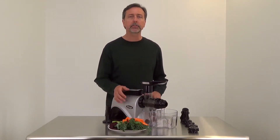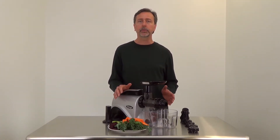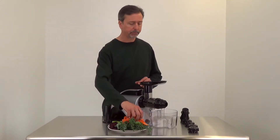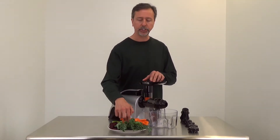I've got just a mix of fruits and vegetables here. This juicer is very easy to use and multi-purpose — you can do fruit sorbets, nut butters, and things like that. In this demonstration I'm juicing a variety of fruits and vegetables: we've got carrots, beets, celery, kale, and ginger.